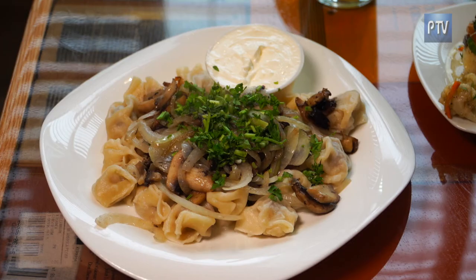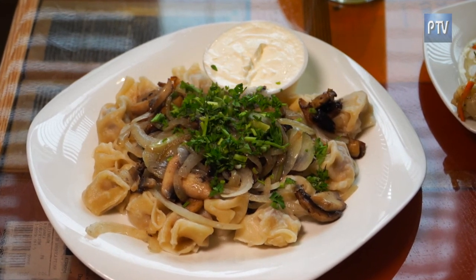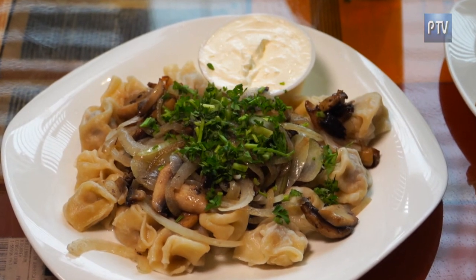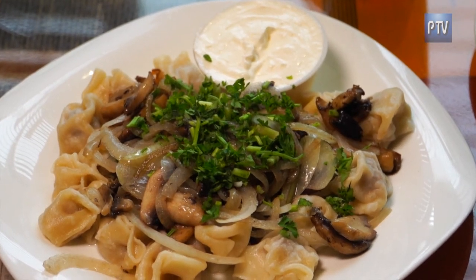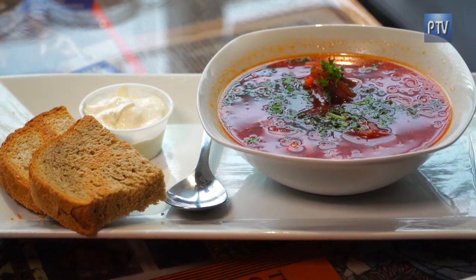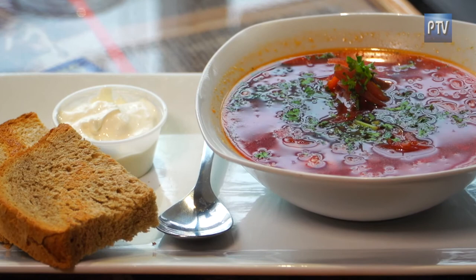Homemade dumplings with sautéed onions and mushrooms on top. We have two different types — these right here are with beef, and we also have with chicken. And of course, it comes with some sour cream on the side, because you can't have dumplings without sour cream. And it's a borscht — so it's a beet soup. It has some potatoes, beef, peppers, and beets, obviously. And it's served with our homemade dark rye bread.